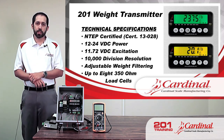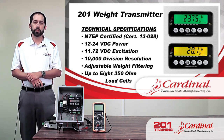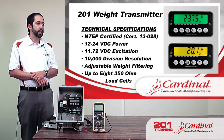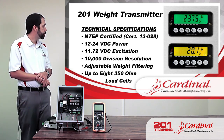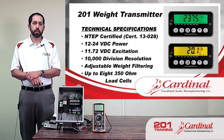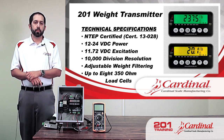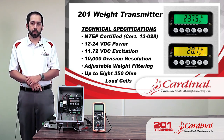The excitation is 11.72 volts — some indicators like the 205 and 210 have 9.6 volts, and the 225 is 12 volts, so the 201 is closer to the 225. The 201 has 10,000 divisions of resolution. It's designed to monitor weights — not designed for really high resolution, but it definitely gets the job done and is within legal-for-trade specifications.